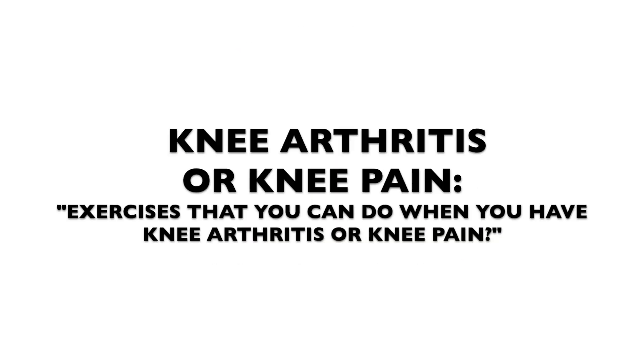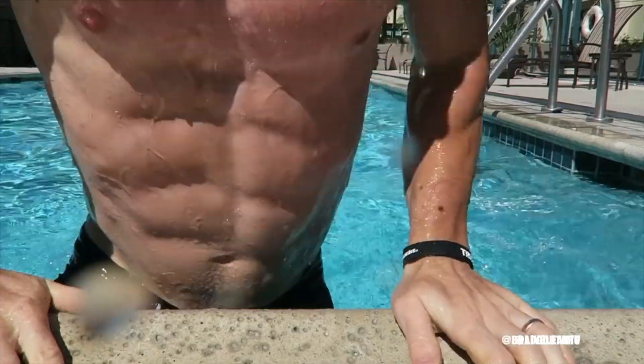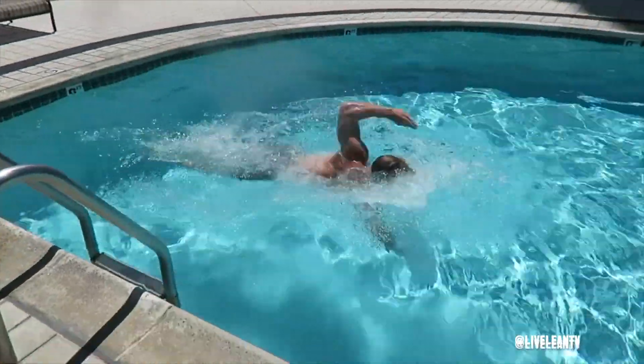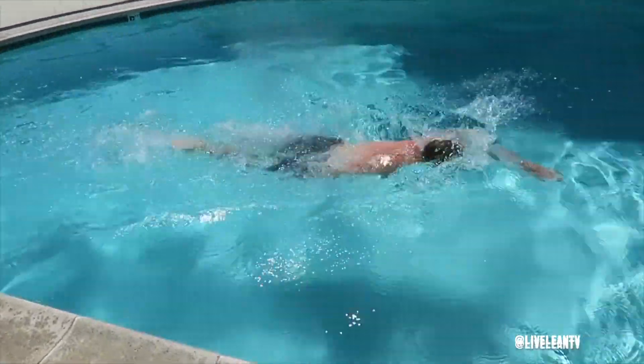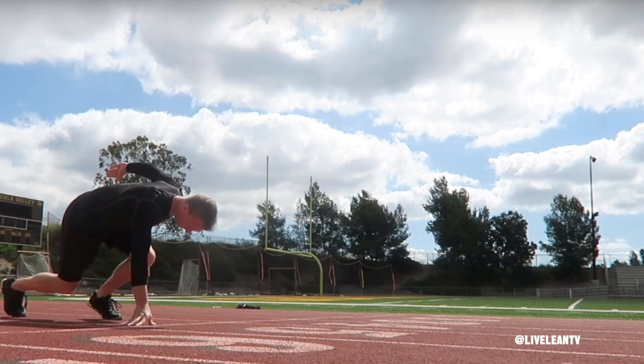Exercises that you can do when you have knee arthritis or knee pain: number one thing you guys can do is get your bodies in the water — water exercises, water cardio, water aerobics. I did a water cardio video right here; if you haven't watched that yet, click right there and that will take you to that video. It's very low impact on your joints.